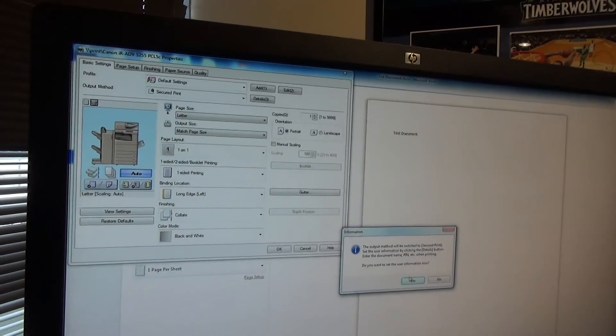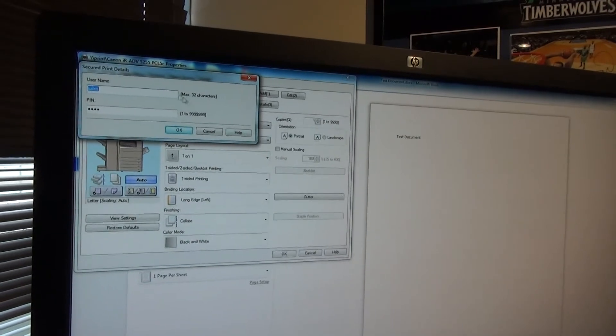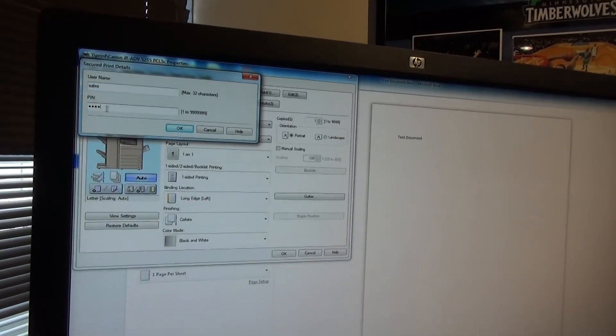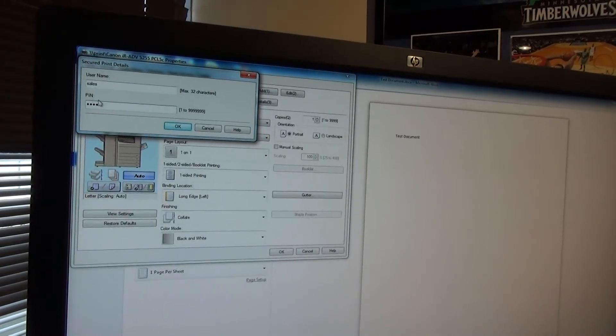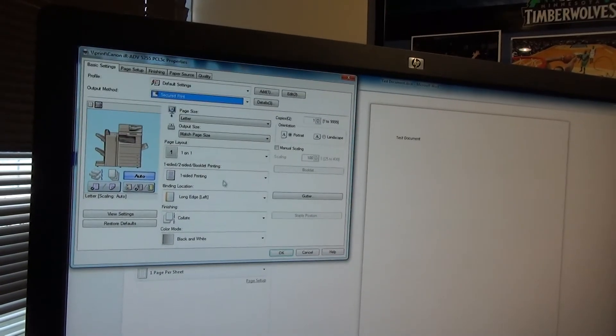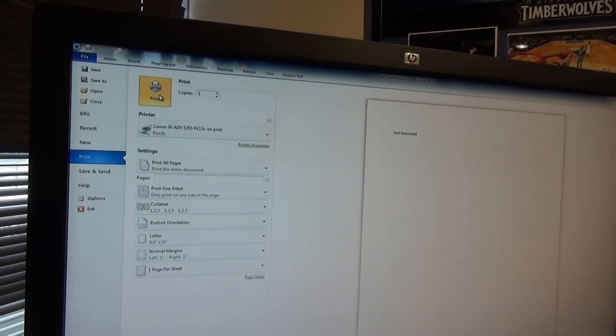It will tell you that it's going to a different destination — select Yes. This is where you can put in the name and add a PIN code. Enter 5555, hit OK, select OK, and then make sure to hit the print button.